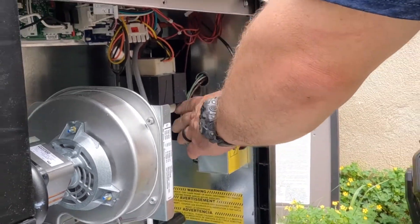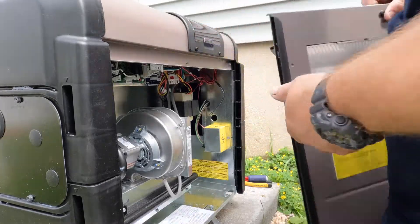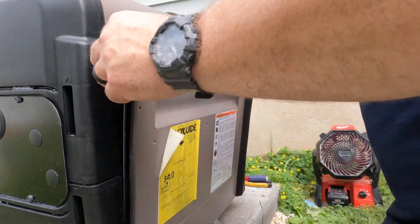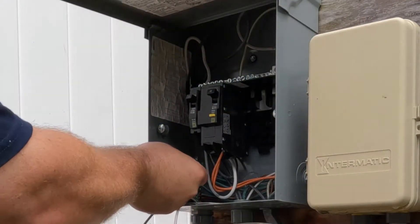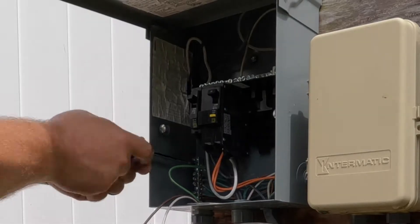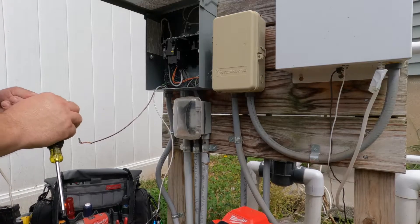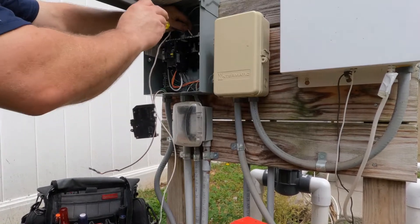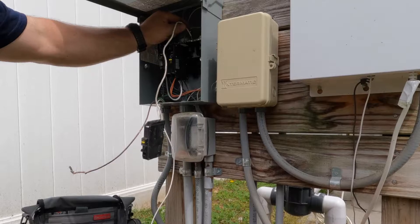When I got there, the pool contractor — who either has a license or contracts another electrician — had installed a 30 amp, 240 volt main lug only panel. A main lug only panel means there's no main breaker inside to shut everything down. The main breaker for this panel is actually inside the house, so to turn it off you have to go inside.